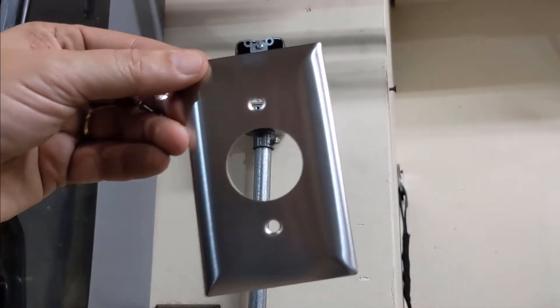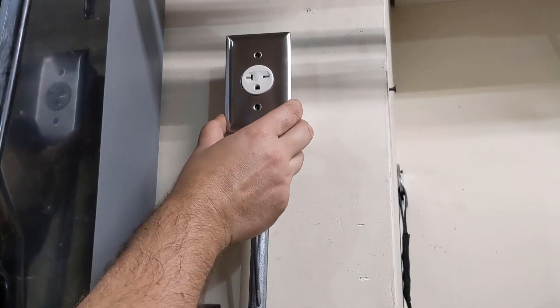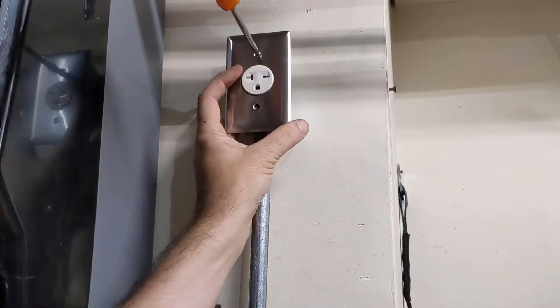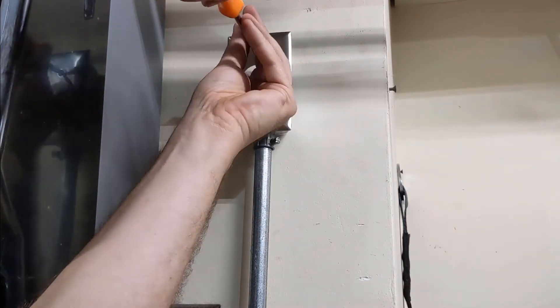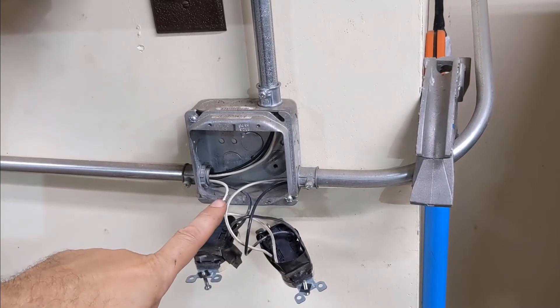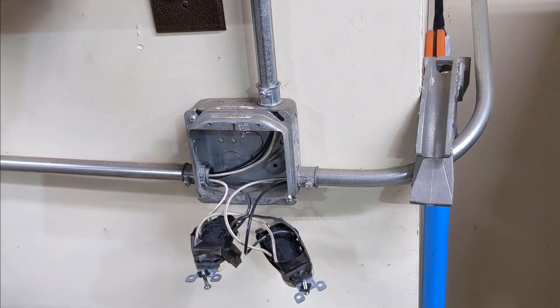Next, we'll put a faceplate on. Again, those faceplates have different size holes, so make sure that the outlet you select matches the faceplate, or the faceplate matches the outlet — however you want to look at it. So the outlet is in. We'll go back and reinstall these, and then we'll wire the panel.